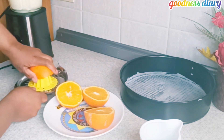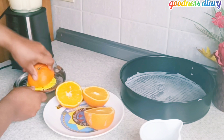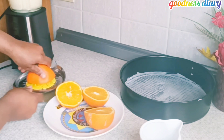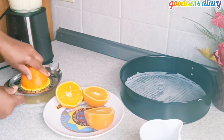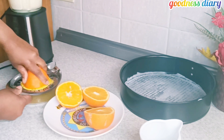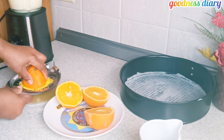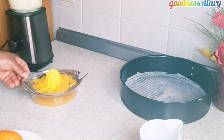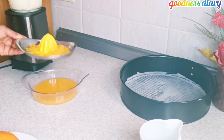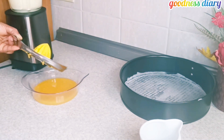After cutting the oranges, I'm going to squeeze them to get out the juice. This is the exact amount of juice I need for this perfect orange cake. Sit tight and keep watching — please do not go anywhere, watch to the end of this video.